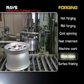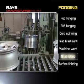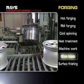After processing, the surface strength of edges is increased and shot blasting is performed to smooth surfaces.